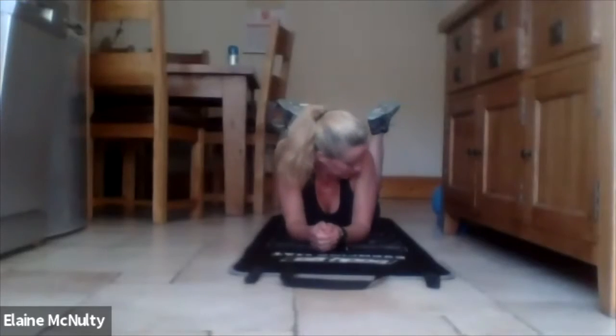Is today a push-up test or burpee test? Oh, yes it is. Are you ready? What did you get in your last one? Can you remember?